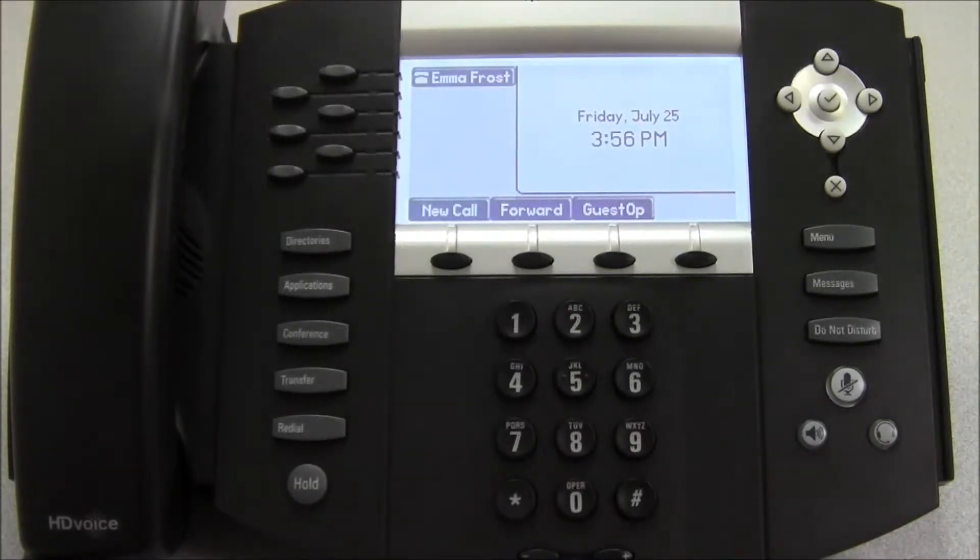Welcome to the VoiceWare by PhoneSuite Polycom phone training video. In this second video, we're going to look at some of the basic call handling features of the Polycom 650.